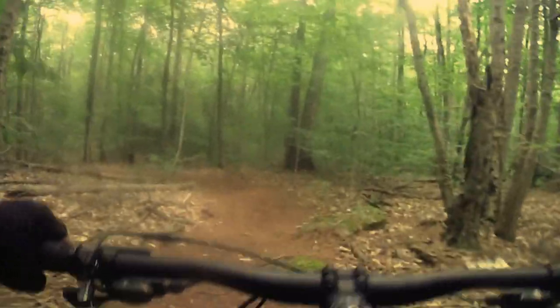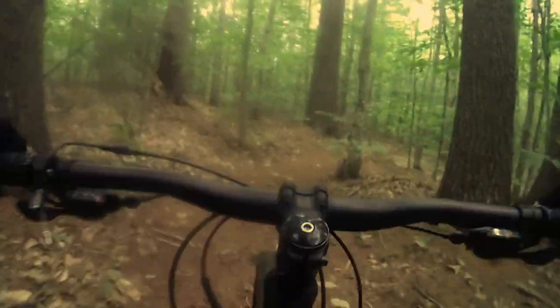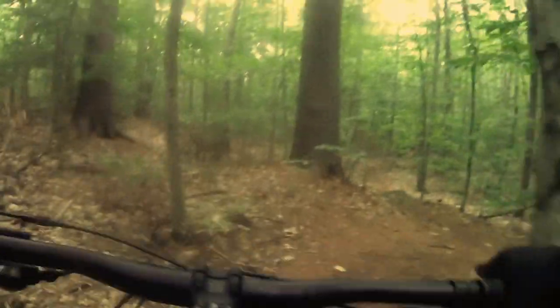And that's because it responds well. That, I do understand, is one of the advantages of the 27.5 wheel size — they're supposed to be much more responsive, all else being equal. I guess I would agree with that on general principle, and that certainly seems to be the case when I compare the Marin and the Rock Hopper.